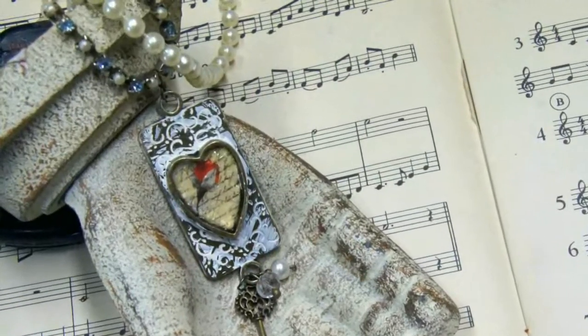Hello everyone and welcome to my studio. I'm Linda Peterson and today I'm going to show you how to make this beautiful pendant using bezels, friendly plastic, and materials from the nail art supply store.